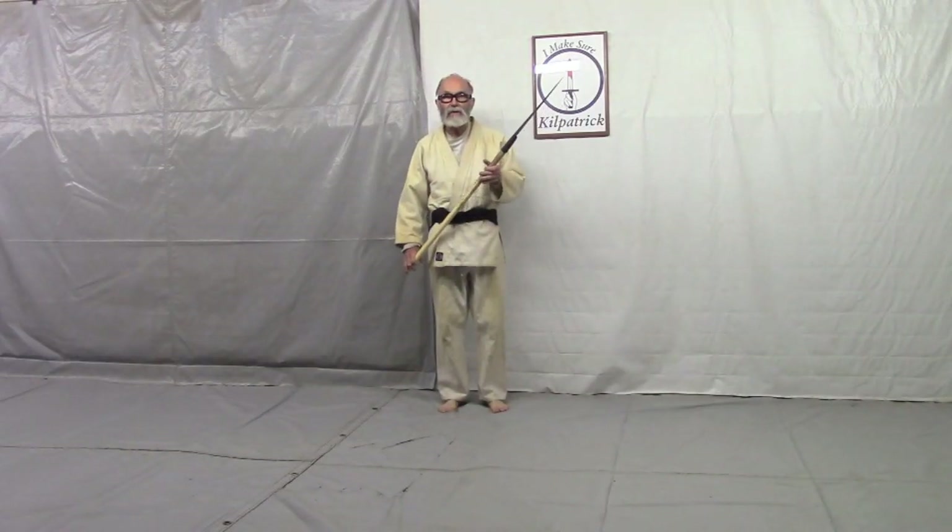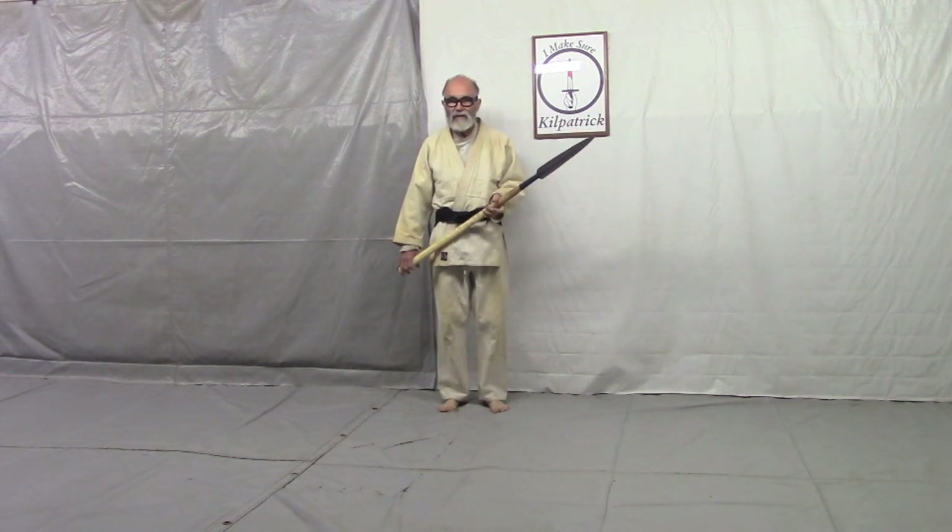I'm John Kilpatrick with Oklahoma Keto, Louisville, Kentucky, USA.